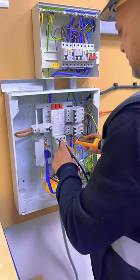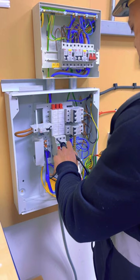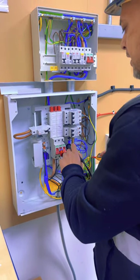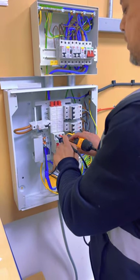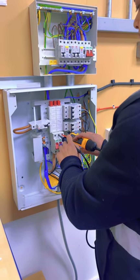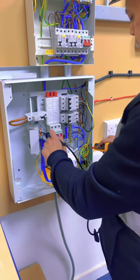Then you do L1 to earth, L2 to earth, L3 to earth. Then you can take it back to check individual L1, L2 and L3. And then the last one is neutral busbar to the earth busbar.